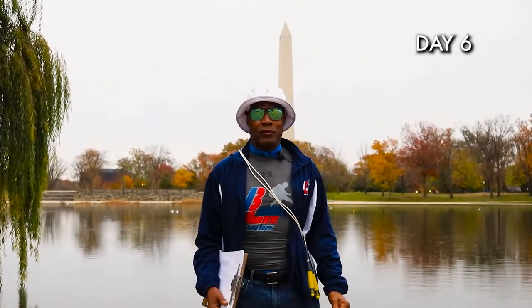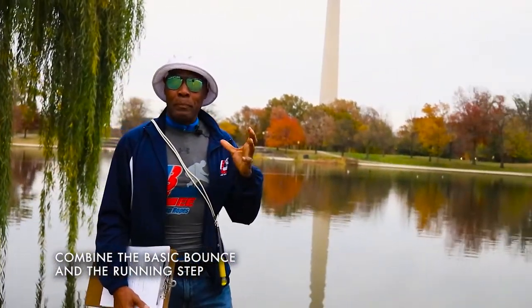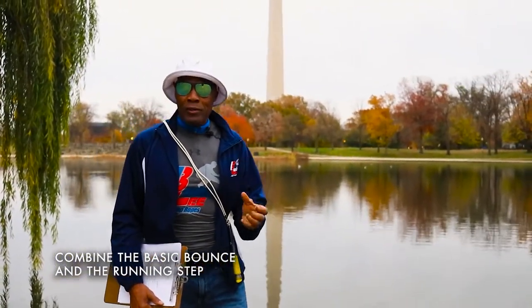Welcome to day number six. Hope you guys are feeling great. Today we're going to show you how to combine the two skills: the basic bounce and the running step.